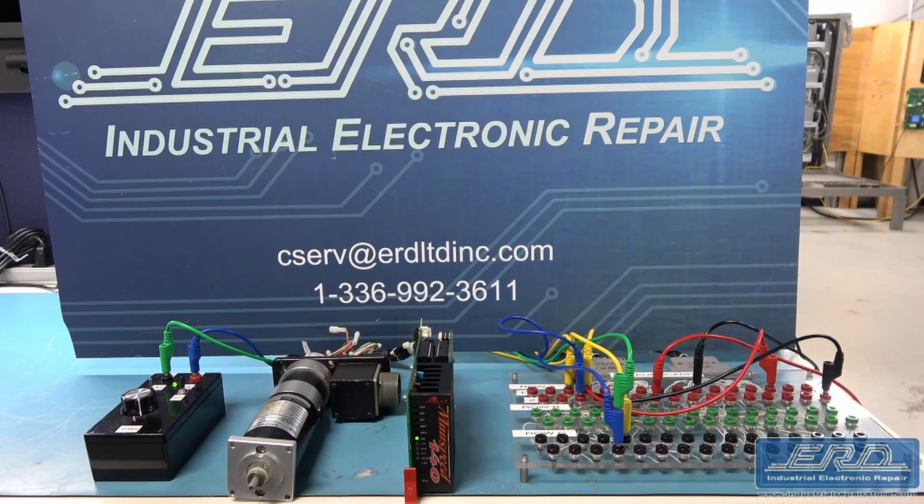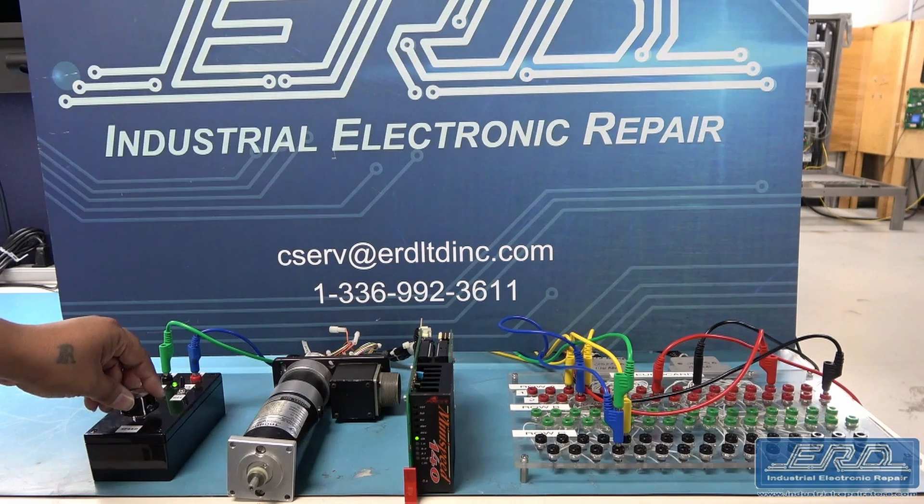At ERD, we routinely repair small servo controls such as this Axor, and we have a large variety of test motors for whatever size controller shows up for service.